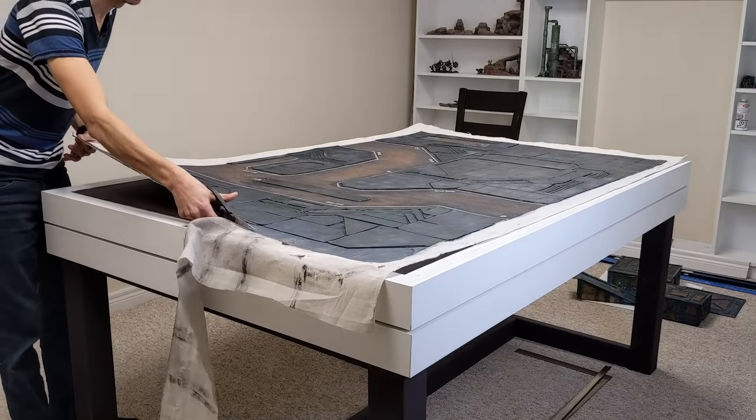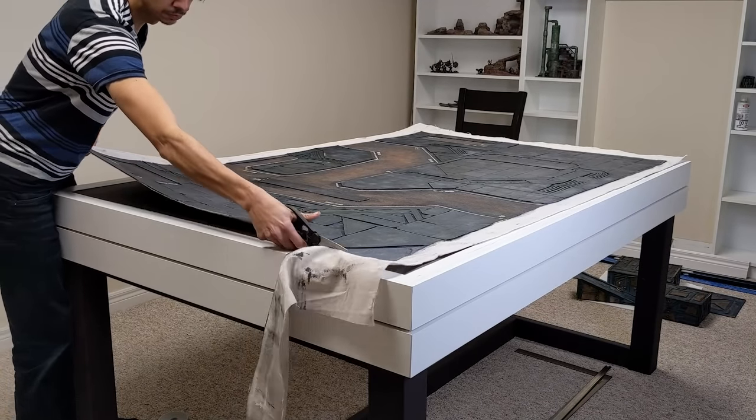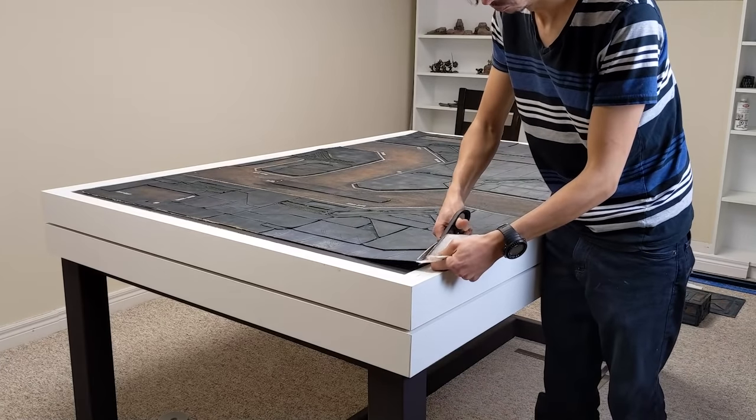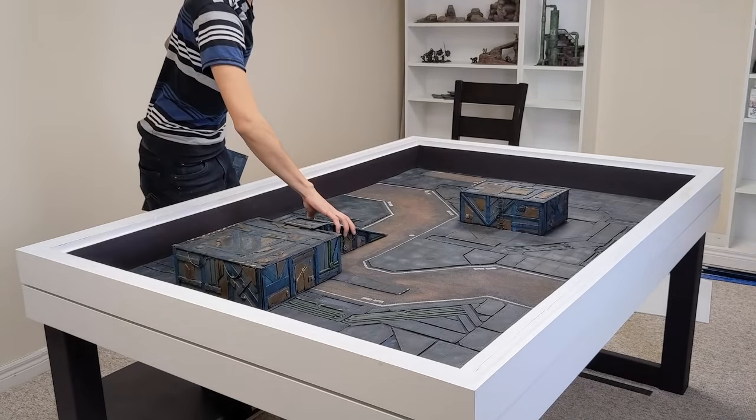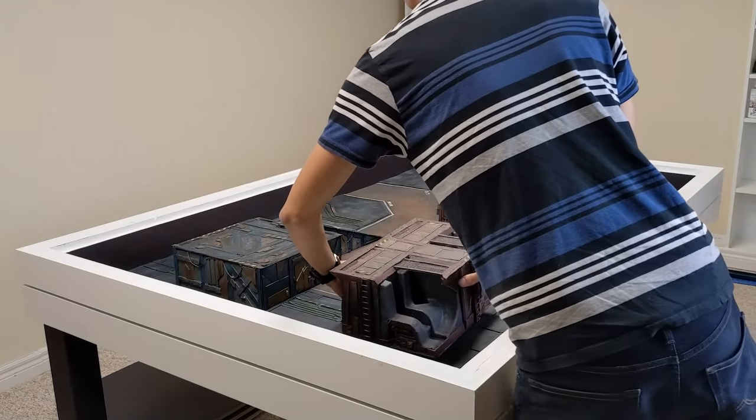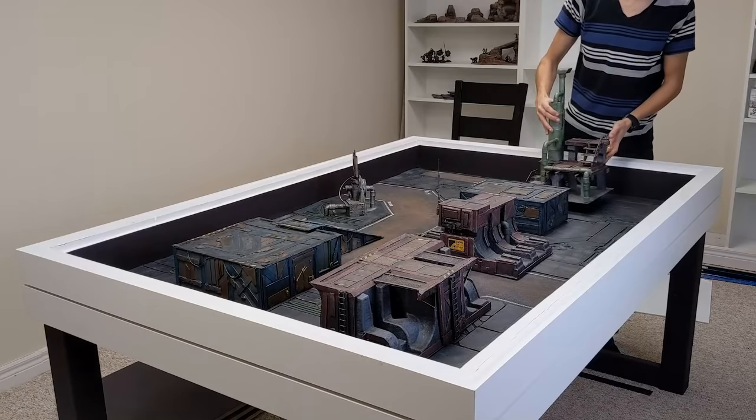To get this to its final desired shape, I just used a normal pair of scissors — nothing fancy. Let's put some terrain on this thing and just bask in its glory. I hope this has inspired you to go make your own super detailed futuristic battle mat.